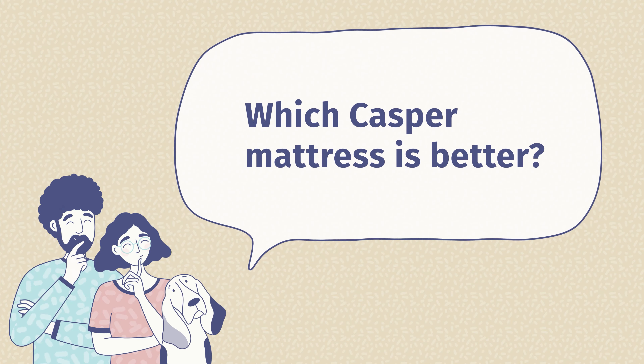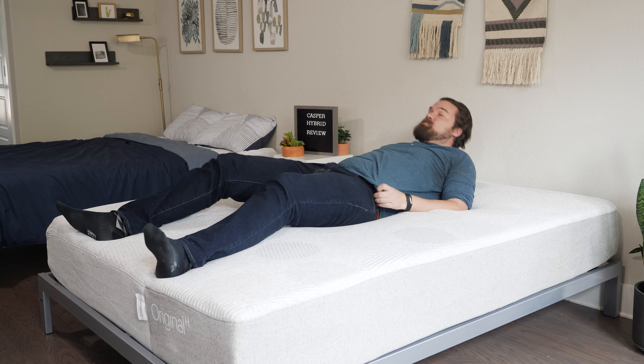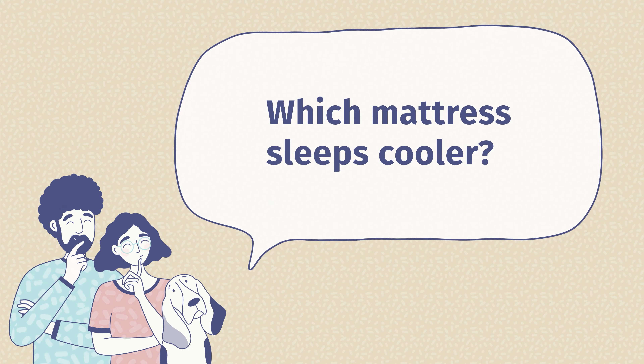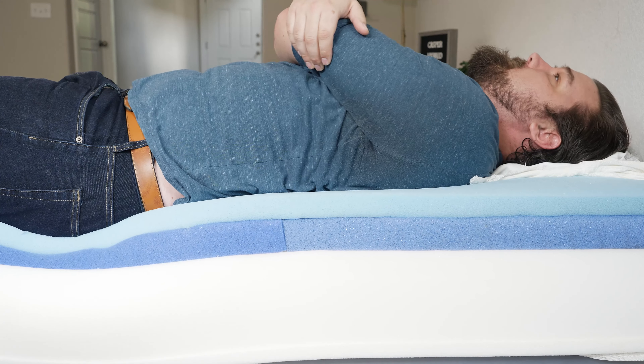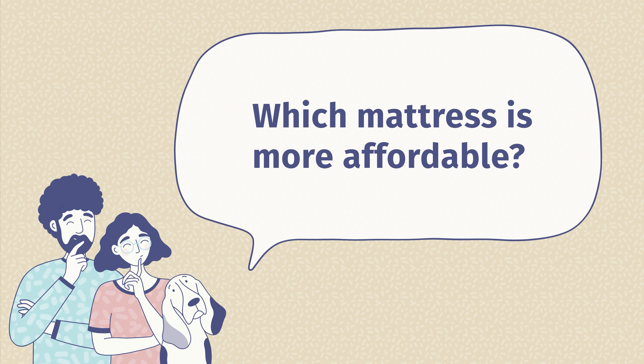Let's answer some frequently asked questions. First: which mattress is better, the Casper or the Casper Hybrid? Neither is objectively better — they're a better match for different types of sleepers. The Casper is better for those who want to save money and lightweight sleepers; the Casper Hybrid is better for larger people, those who need more support, and hot sleepers. Second: which sleeps cooler? The Casper Hybrid, because it has coils in the support layer providing more airflow and breathability. Third: which is more affordable? The Casper — right now for a queen size, it's around $200 less than the Casper Hybrid.